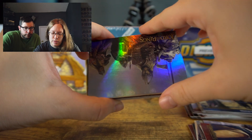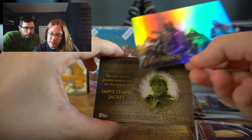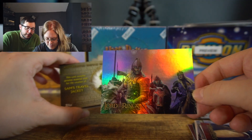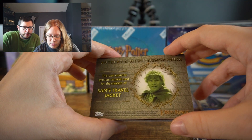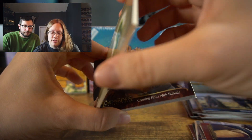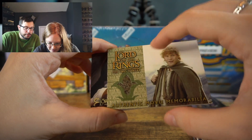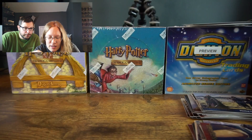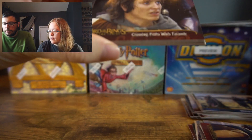There's a foil — it's got some damage on the top, but cards are used, it's as good as we can get. Looks like you got yourself another hit card here: Sam's Travel Jacket from the Two Towers. Fuzzy, fuzzy. Very nice, it's a Samwise Gamgee relic.